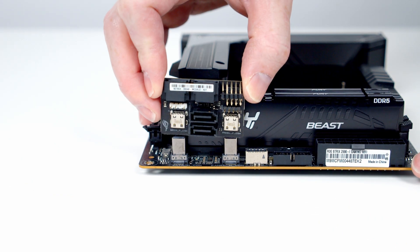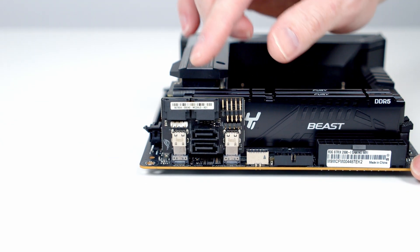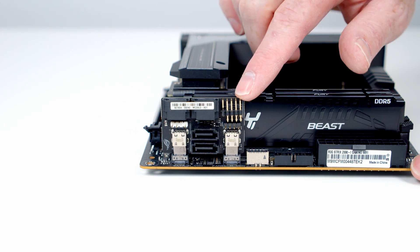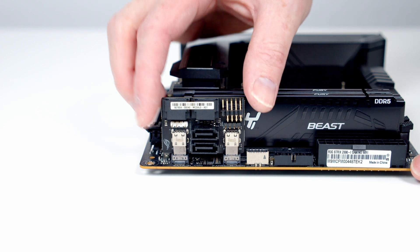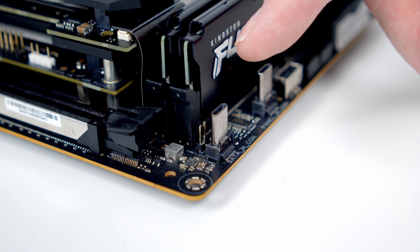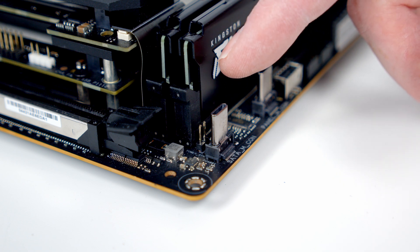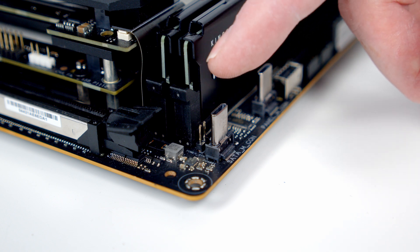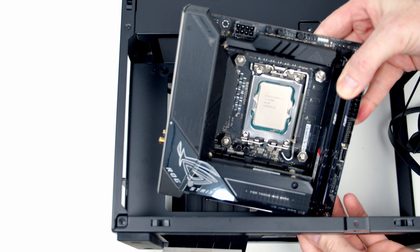If you want to install a SATA drive, you'll need to install the add-in card to the motherboard — it simply slots into place and adds four SATA slots as well as additional headers. You get a full set of front panel connectors here. Since our case only has a power button, we've actually got a two-pin power connector behind where the add-in card plugs in, so we can plug it directly there without needing the add-in card. We can then set our motherboard into the case.